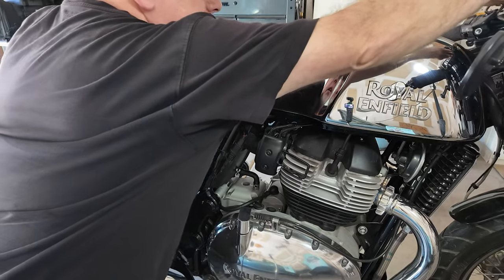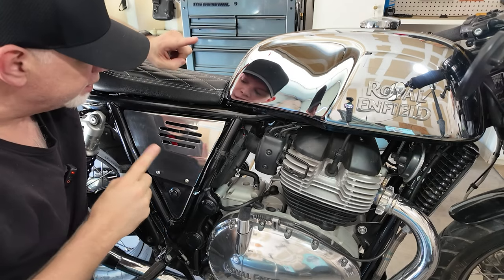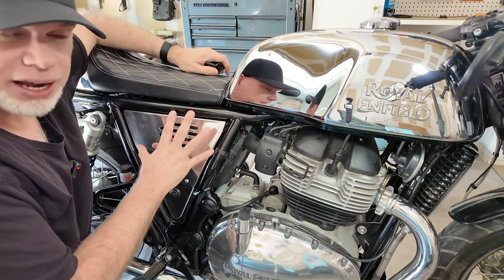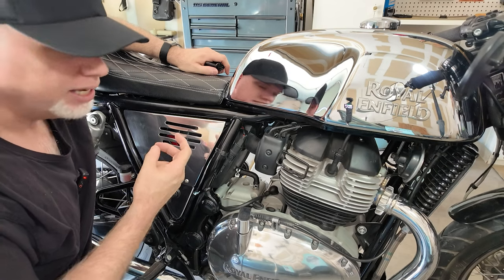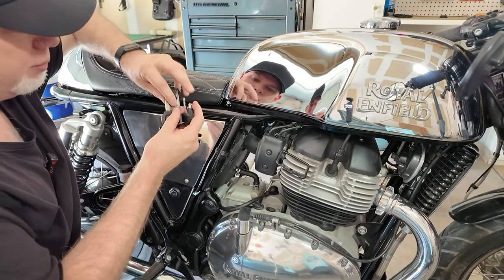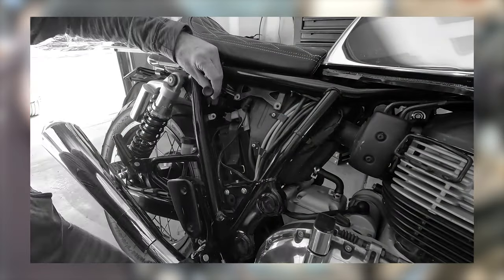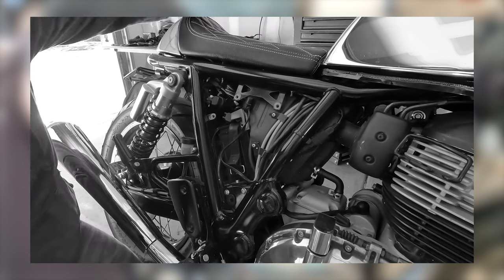Obviously the first thing you're going to need to do is take off the side panel. These are the slim side panels, and if you remember in another video, I talked about one of the problems with this: when you put on the slim side panel, there's no more room for your toolkit holder and the seat release holder, so your seat release cable just kind of dangles and there's no place to really put it.